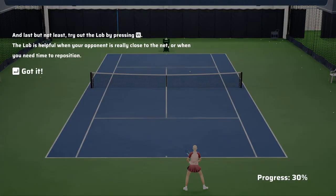Try out the lob by pressing the Y button. The lob is helpful when your opponent is really close to the net or when you need time to reposition.